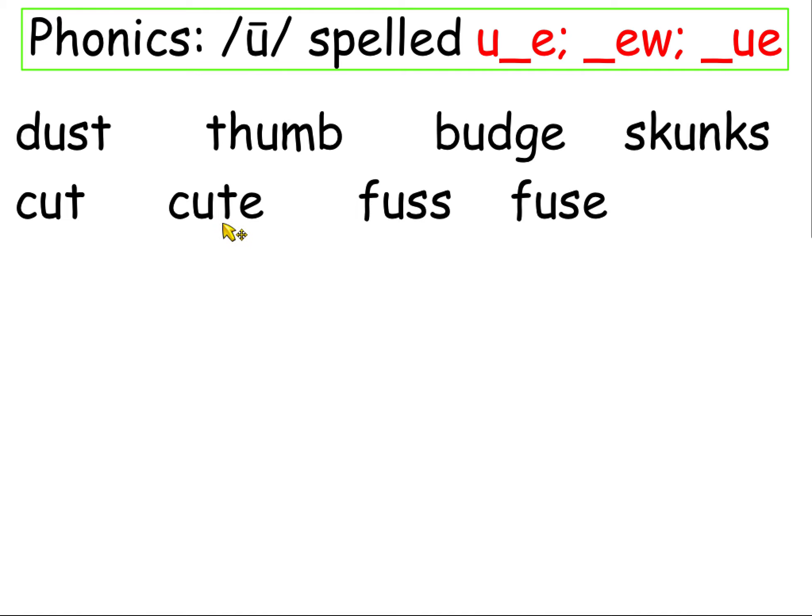Cut — short vowel. Cute — long vowel. Fuss — short vowel. Fuse — long vowel. Long vowels need a helper; short vowels are the vowel by themselves.